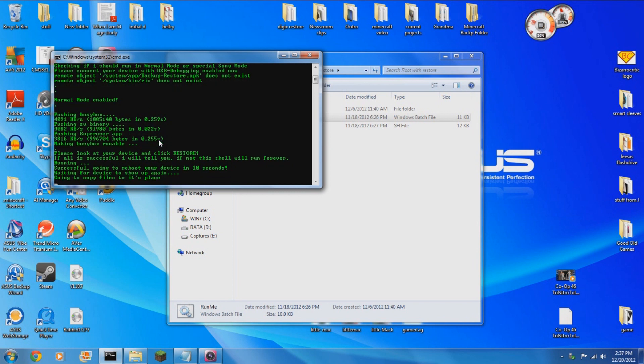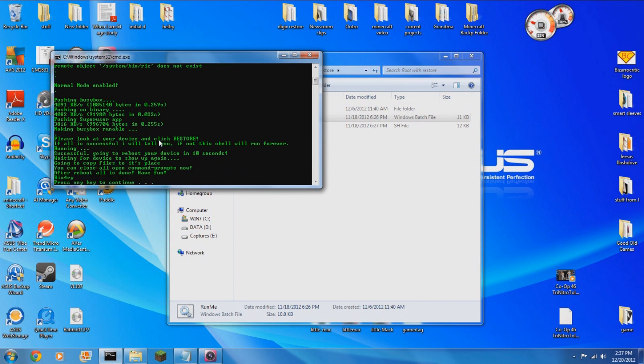A little less painful than chewing on broken glass. Just wait for the prompt to close and you're all done. I hope this helps and gives you the information you need to root your Digix tablet with confidence.